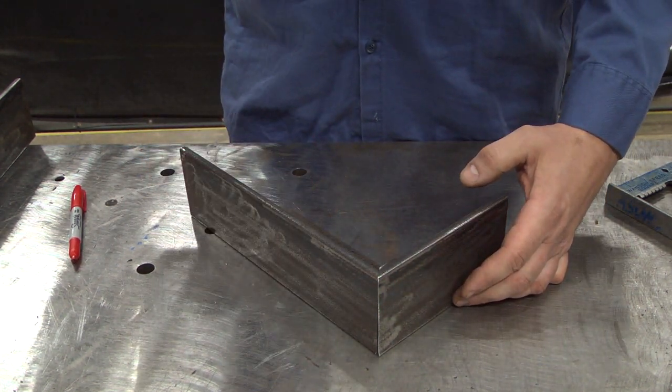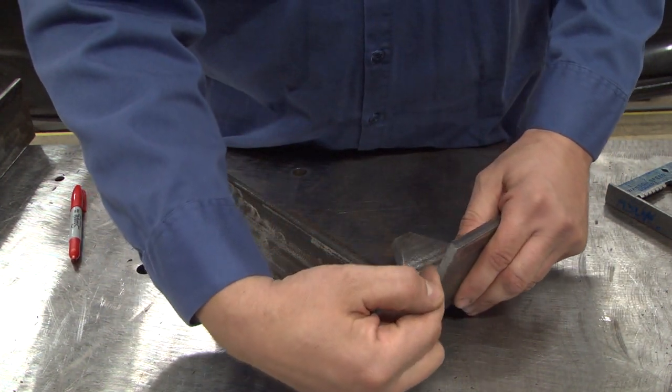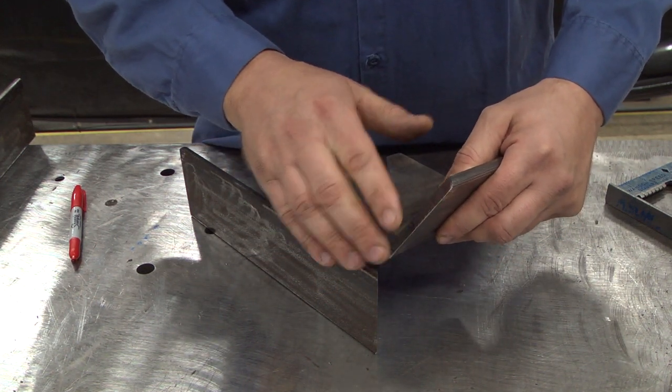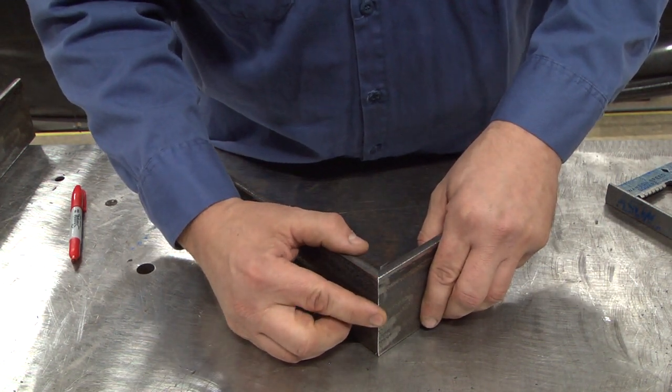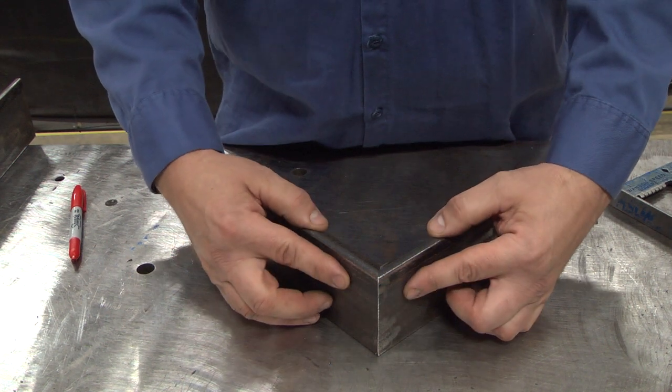Now if you cut these on a saw, or you use a torch and hold your torch at an angle to get this 45 degree angle on both sides, then you will end up with a sharp edge here, which is good for thinner metals or when you're building something that needs a really good sharp edge.